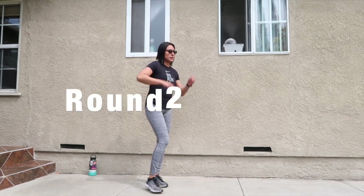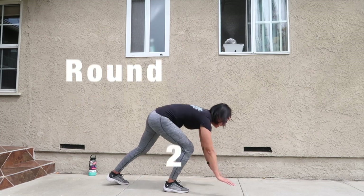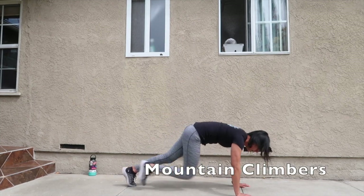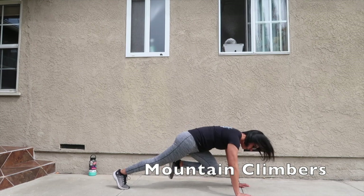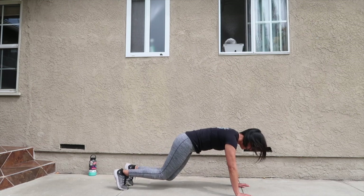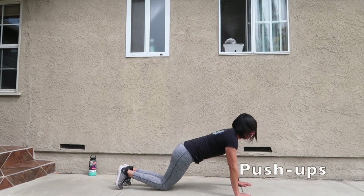All right, get ready for round two, mountain climbers. All right, next exercise, push-ups.